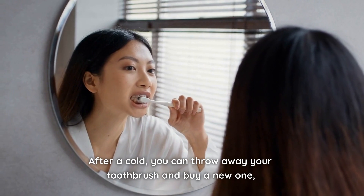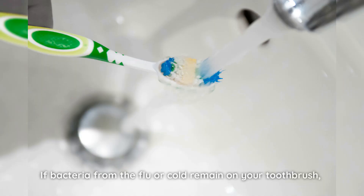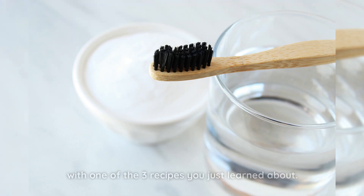After a cold, you can throw away your toothbrush and buy a new one, but this is probably not necessary. If bacteria from the flu or cold remain on your toothbrush, you can get rid of them by disinfecting the bristles with one of the 3 recipes you just learned about.